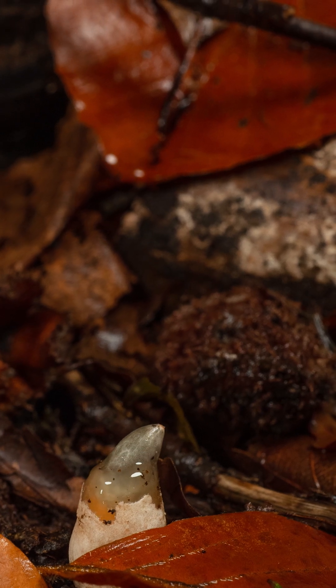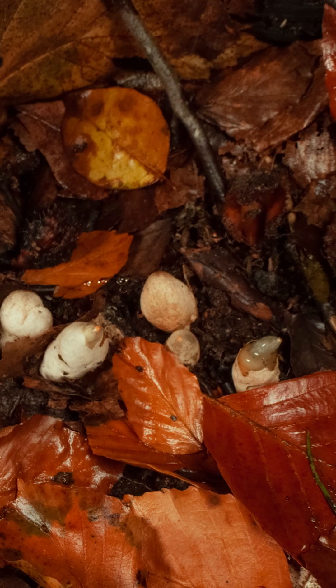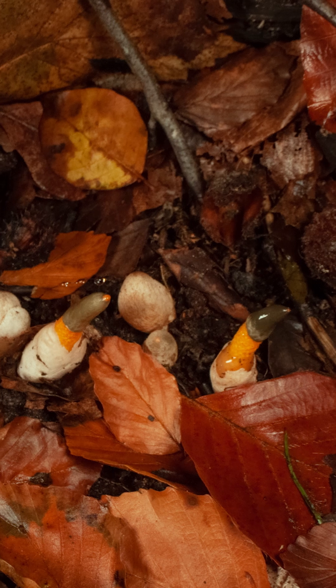And if you'd like to know where stinkhorns come from, they erupt from these so-called witches' eggs or devils' eggs.